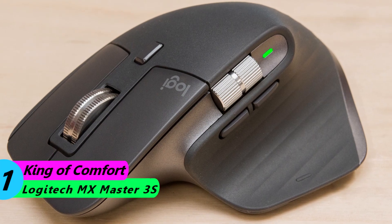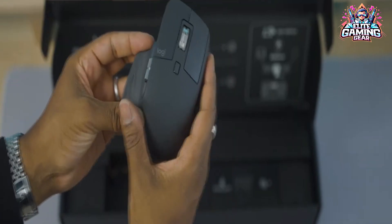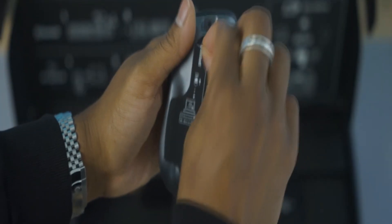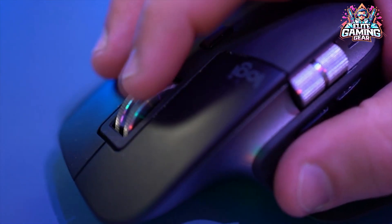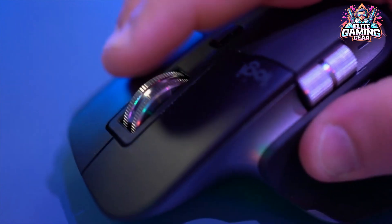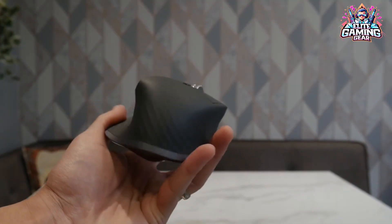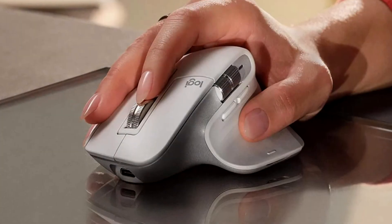King of Comfort: Logitech MX Master 3S. This bad boy is the champion of ergonomics, with a sculpted design that cradles your hand like a dream. It's perfect for medium or larger hands, with a soft-touch finish that feels luxurious. Its thumb rest unlocks gesture controls for fancy flicks and swipes, and the scroll wheel switches between smooth scrolling and rapid fire for those long documents.